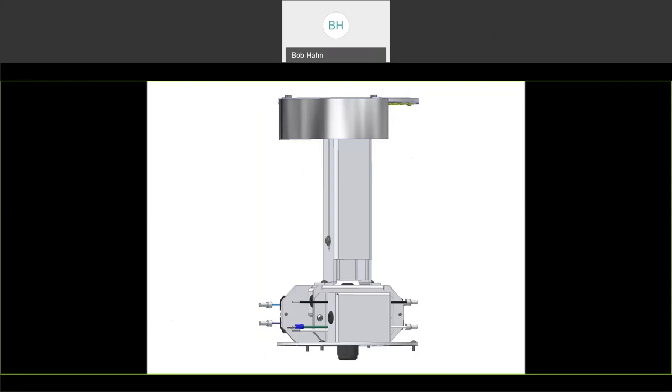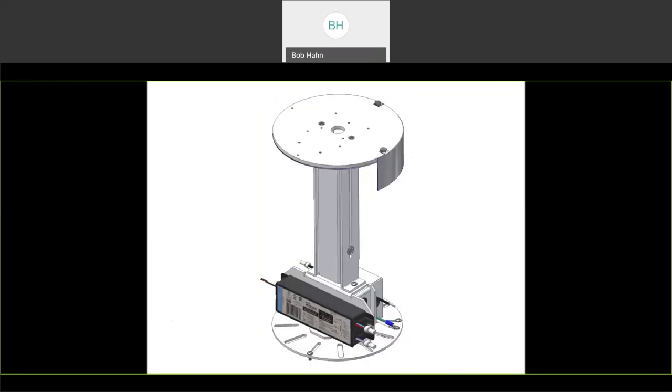Here's another look at it. And then finally, a last look at the LZAC reflector.